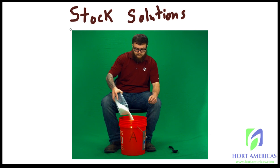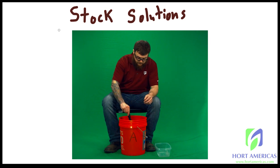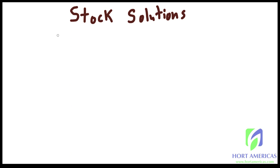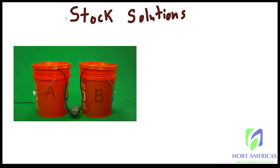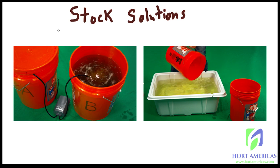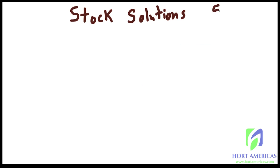Stock solutions are when you add your dry fertilizers to liquid at a concentrated rate so they can be added later to more water to create a nutrient solution. Your stock solution is your concentrate; your nutrient solution is your final formulation fed to your plants. Stock solutions come at many rates — 50x, 100x, sometimes 200x their concentration. Generally the 100x rate is good for people using dosing systems or injectors because it makes the math a little easier.